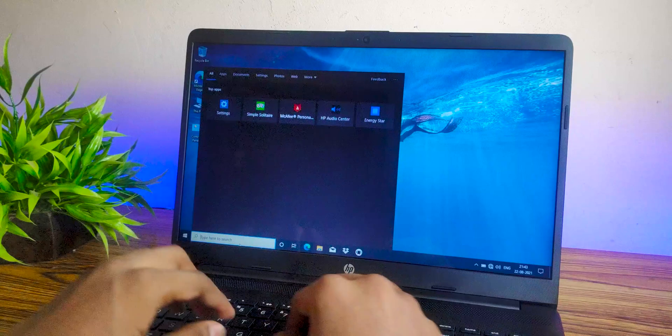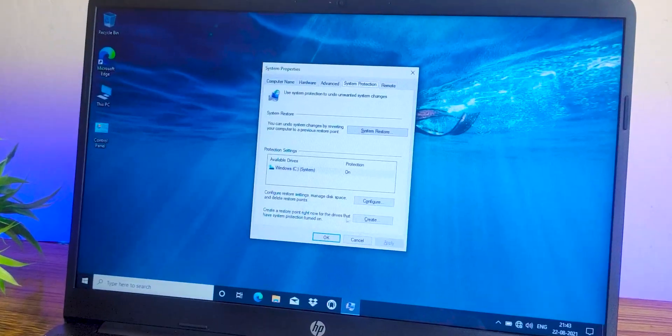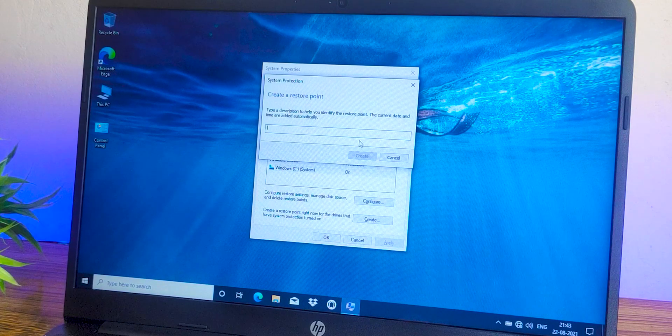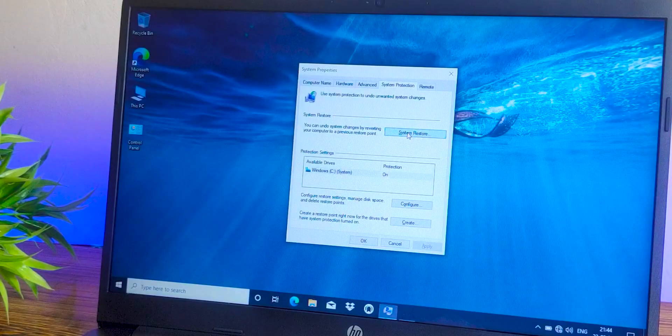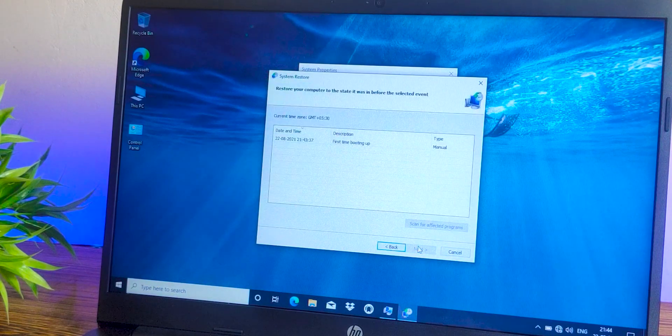Creating a restore point is not hard. Go to the search bar, search for 'restore point', click on it, then click 'Create' and give it a name. A restore point is essentially a snapshot of your current settings and drivers installed in your PC at that moment. When your PC corrupts or something happens, you can use a restore point to take your laptop back to that state — like traveling back in time. Note that restore points only concern drivers and settings, not your personal files.